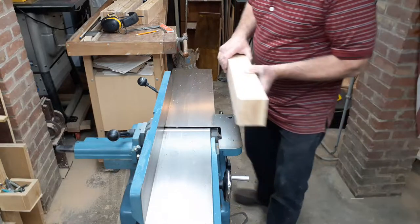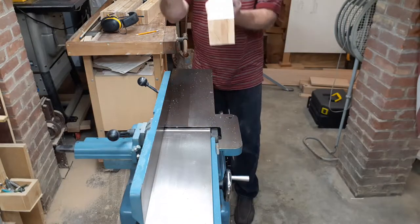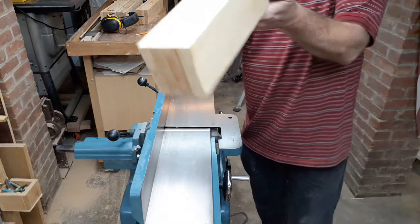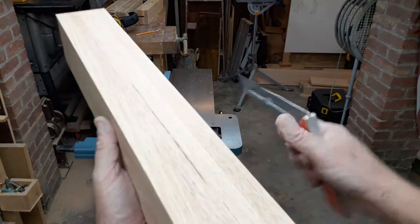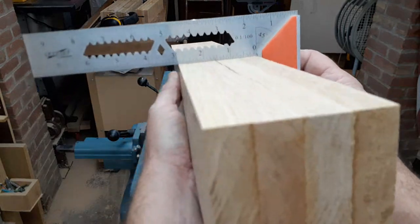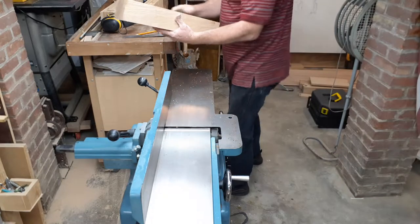I'm a happy man, very happy man — this thing is doing a great job. Nobody's going to appreciate this more than me and the customer, of course. Once again: perfection, my friends. This is why you need a jointer. Absolutely. What a joy. So I have one more side to finish.